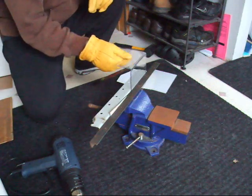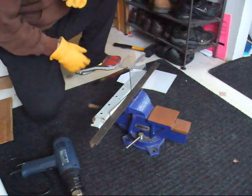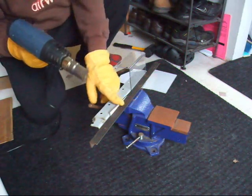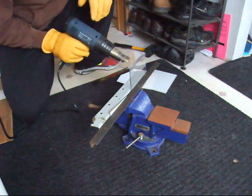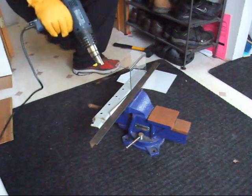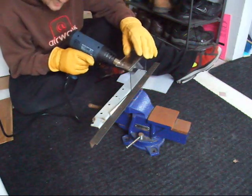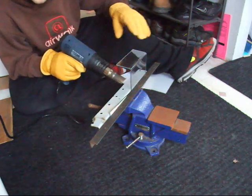You can cold bend polycarbonate if you have the right tool, like a nice long press and all that stuff. But I found that using a heat gun and a couple of pieces of angle iron, all you have to do is heat up the edge because it can soften it out. It does take a while — you have to take your time with it. If you heat one spot too long it's going to bubble and it looks like crap.